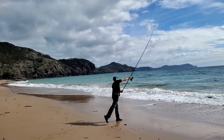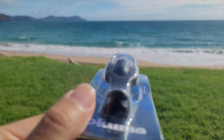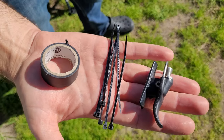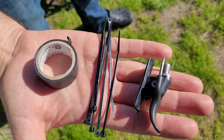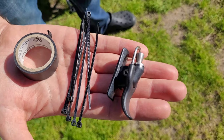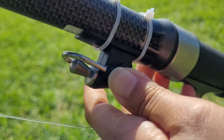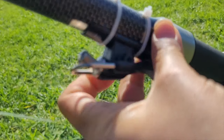Let's have a look at how to set up a bionic finger. First you need to attach it to your rod. The most common ways are by using cable ties or electrical tape. I personally prefer cable ties. Cable ties also allow you to move the bionic finger into a more comfortable position after it's been installed.